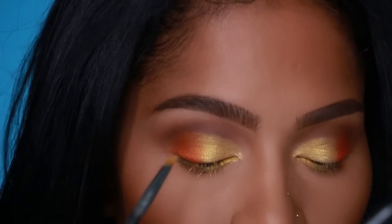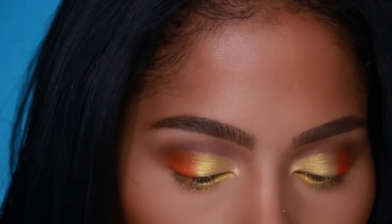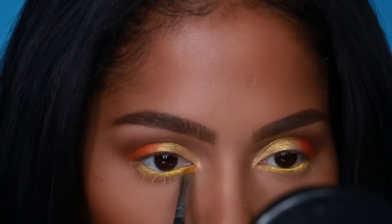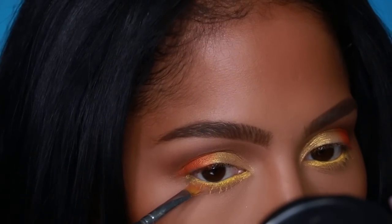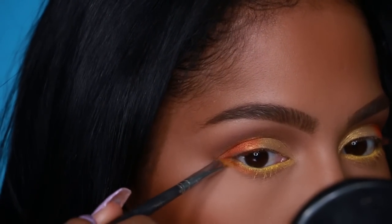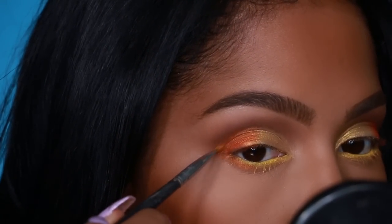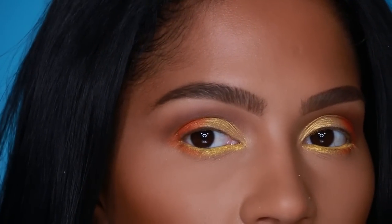Next we're basically going to do the same thing we did on the top lid to the bottom lash line. Apply that really light gold using that same angle brush on the inner corner, then apply that orange on the outside of the lash line. Make sure that the orange from the bottom lash line meets up with the orange from the top.